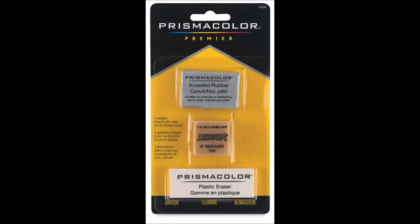Prismacolor makes two types of erasers that can be used in conjunction with their line of color pencils. One is the plastic eraser and the kneaded rubber eraser. These two products can be purchased together in a set of three erasers, including art gum, for about two dollars.